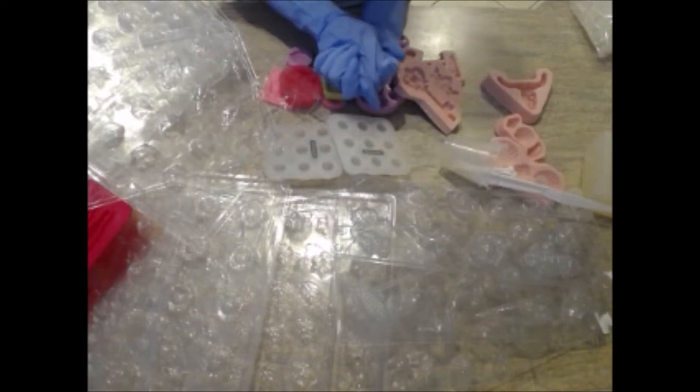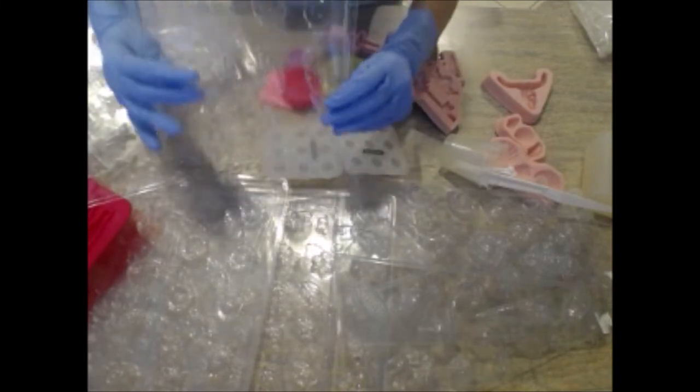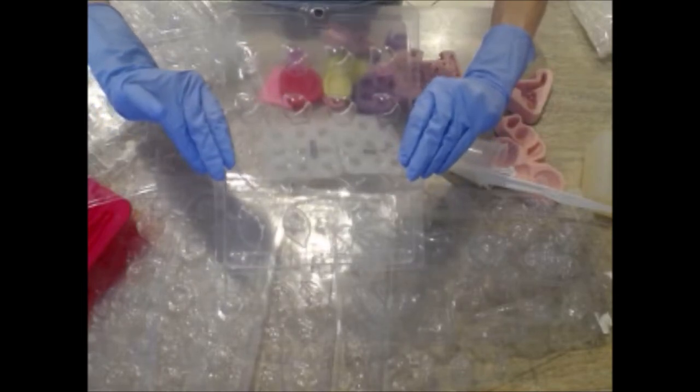Today, because I'm going to be using Nature's Fragrance Leaves fragrance oil, I'm going to be using this really cute acorns and leaves plastic candy mold. Let's get started on making some really cute embeds with this mold.